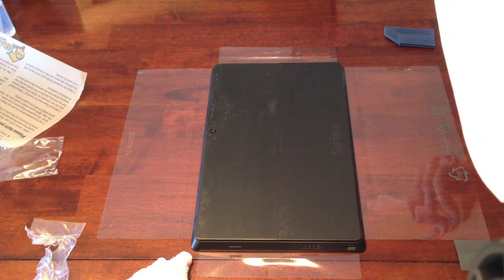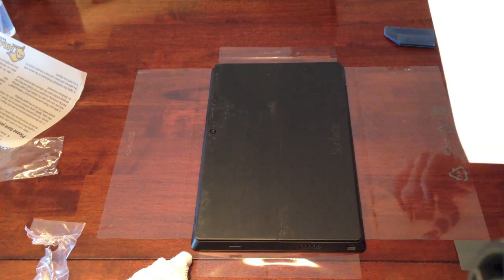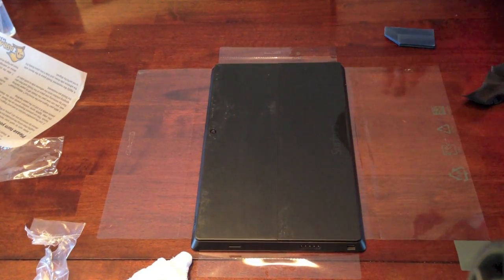Now I'm going to do the sides. I have never installed side protectors in my life, so this should be interesting.